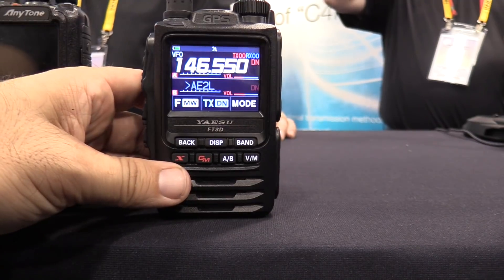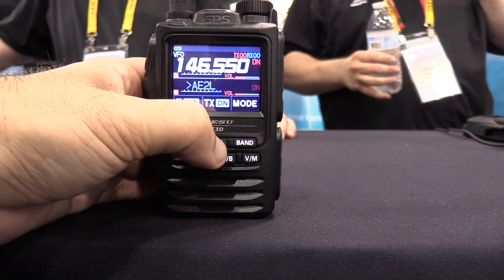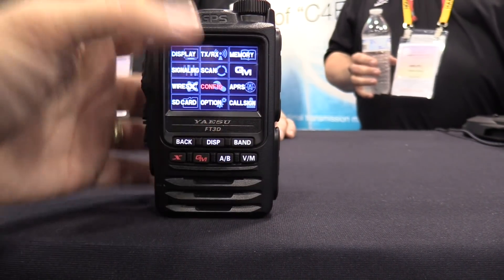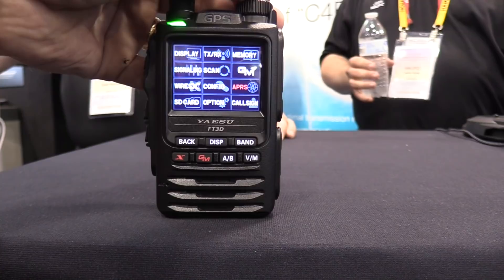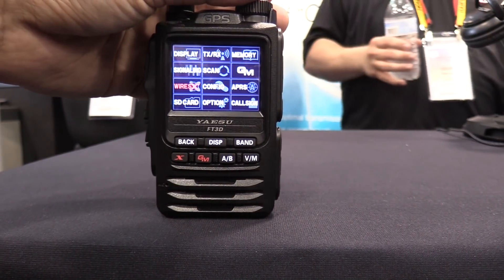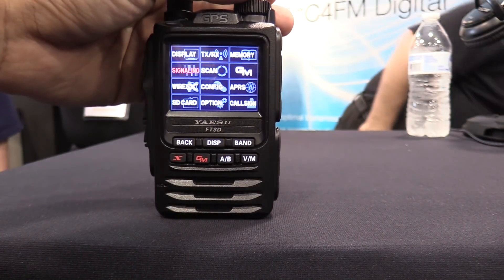Is there a menu button on this? Hold it long press? There we go. Do you have an FT2 here? I was going to get a picture of them next to each other to do a size comparison. You got one there?